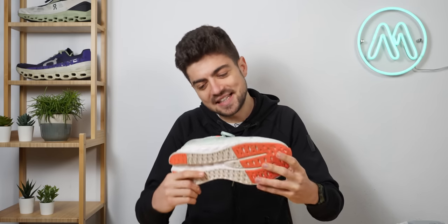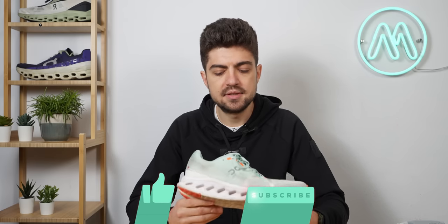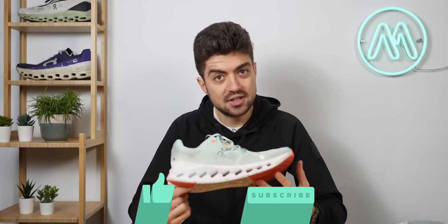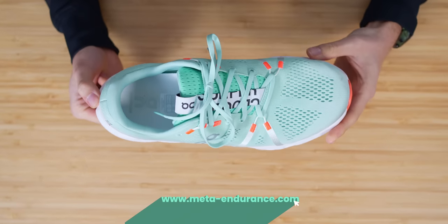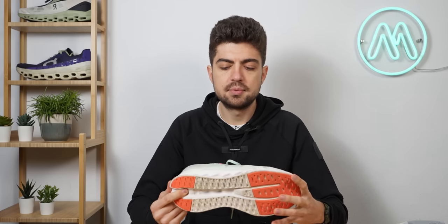Weight of this shoe: 261 grams, around 9 ounces, in my size US11/EU45. This is a very lightweight daily trainer — 261 grams is really competitive compared to many other shoes, in the ballpark of the Pegasus 39 and those types of low-stack trainers.